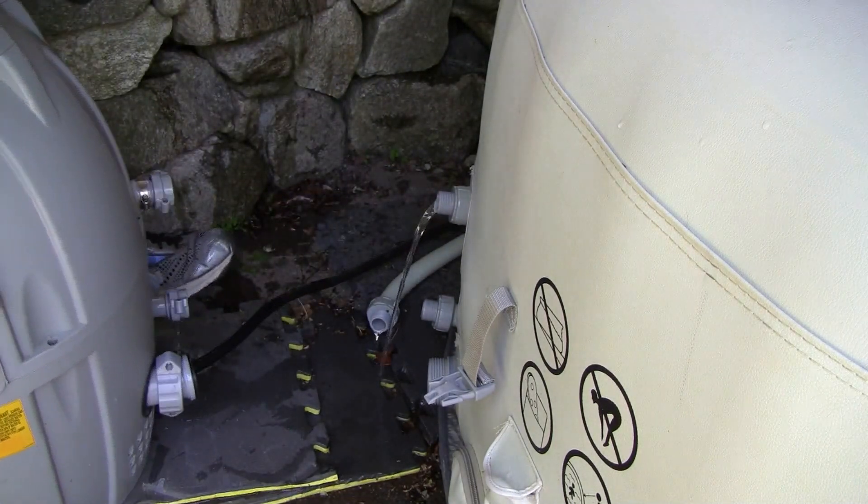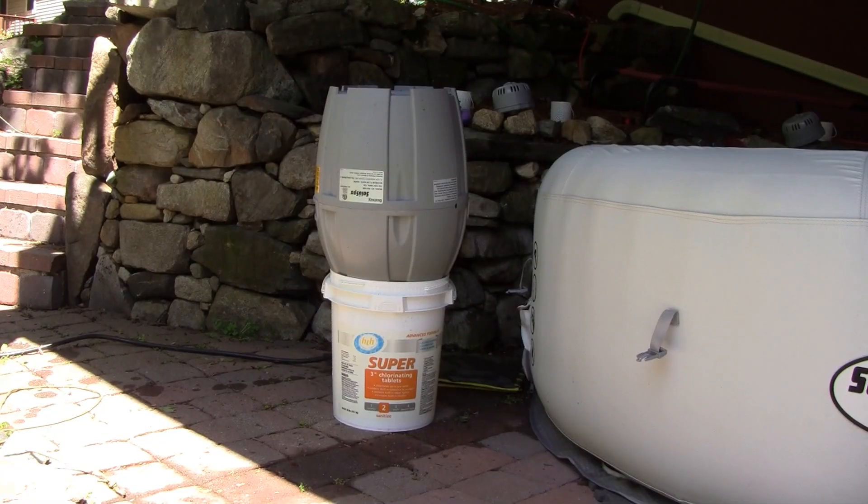You access the pump through the bottom of the unit, so you'll need something to hold it upside down while you work on it. I used a 5-gallon bucket.